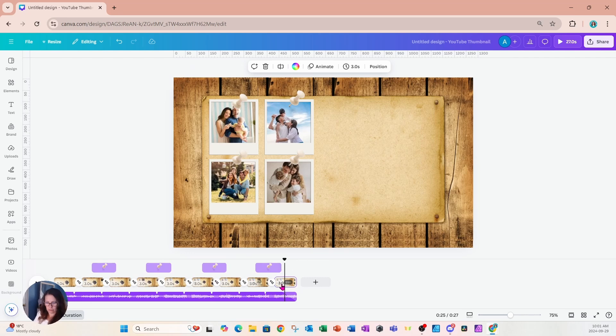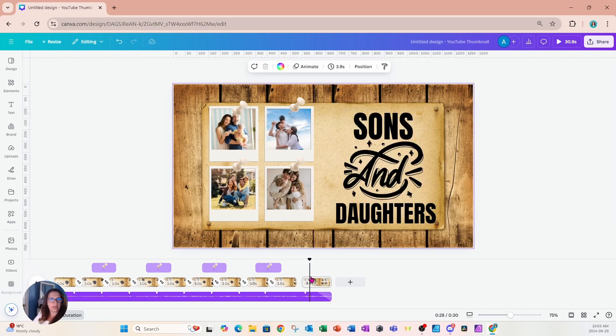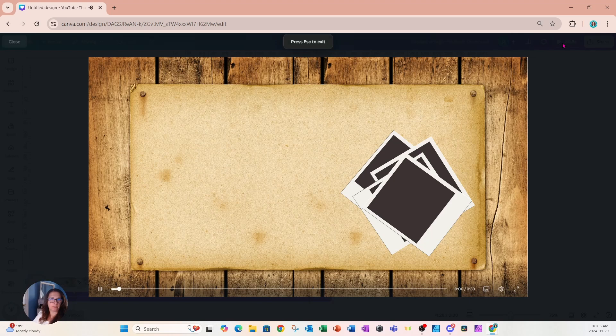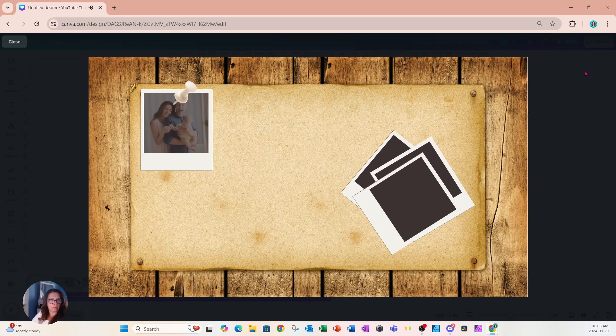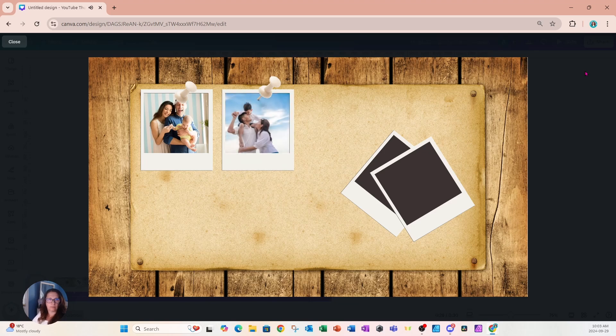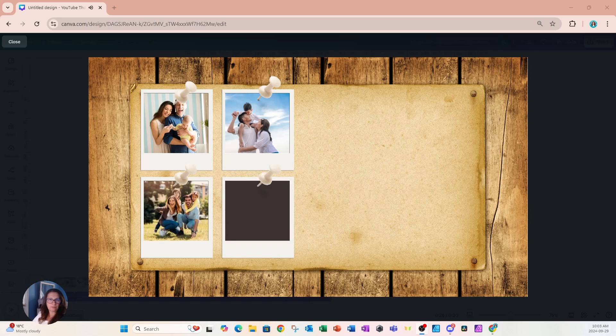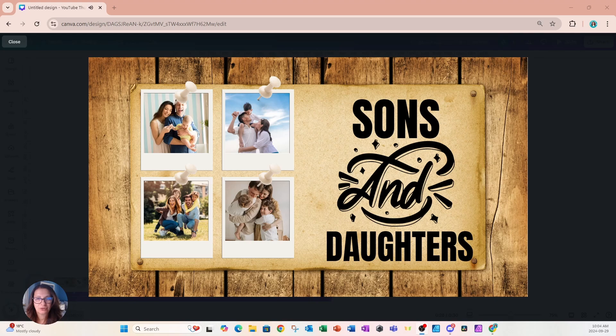Let's add one more page — I'll copy and paste the last slide and add some text. Let's press play to see what it looks like — that's looking pretty good! I hope you enjoyed this tutorial. If you did, don't forget to press that like button and subscribe. If you want to learn more about Canva, press the join button next to my YouTube channel name. Bye for now!